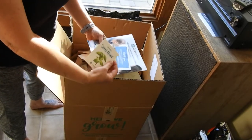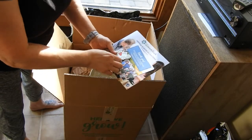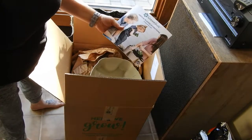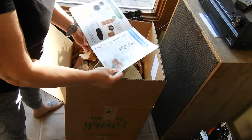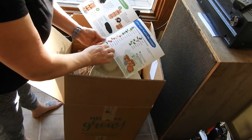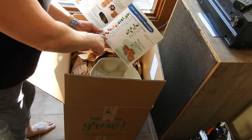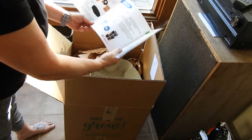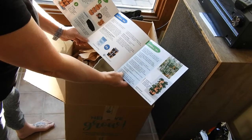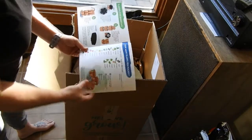There's also three cute little stickers — these are adorable — a thank you card, and then the instructions. The instructions appear to be very well laid out, showing exactly how to put it together. It also tells you how many of different plants you can plant per pocket, and has tips on how to grow and how to water. So we're going to go ahead and get started and get this thing put together.